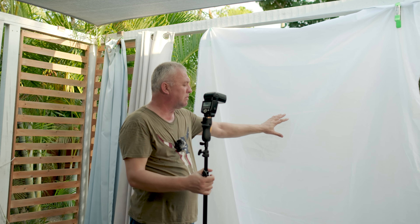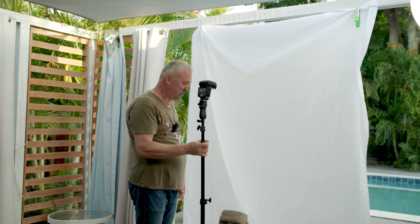Hey, what's happening people? What flash should you get? An affordable budget-friendly flash, a high-end flash like Profoto, or middle-of-the-road like Godox or your camera manufacturer?